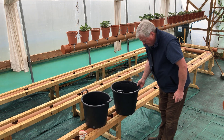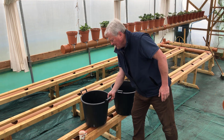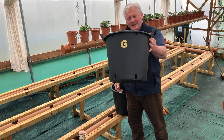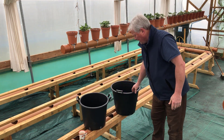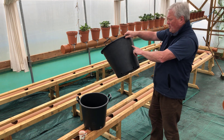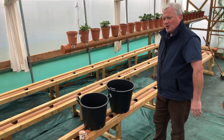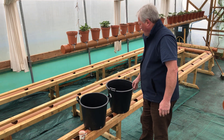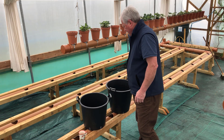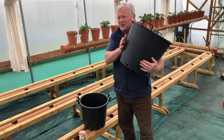I'm putting letters on them so I can identify them, and I've ordered some big numbers for these. Just by looking at the size of the bucket you'll know whether it's got a first early, second early, or main crop potato in it.